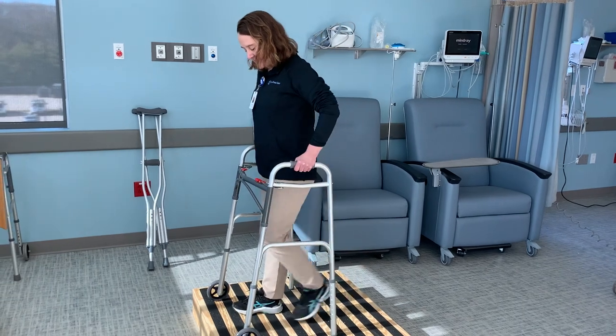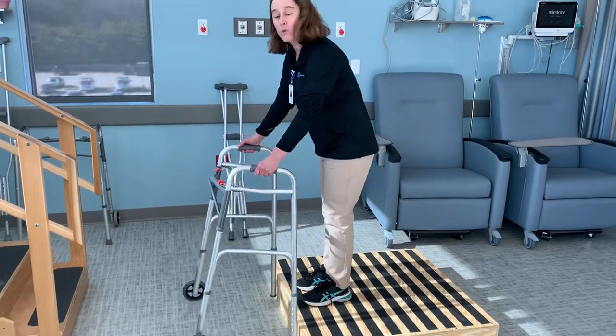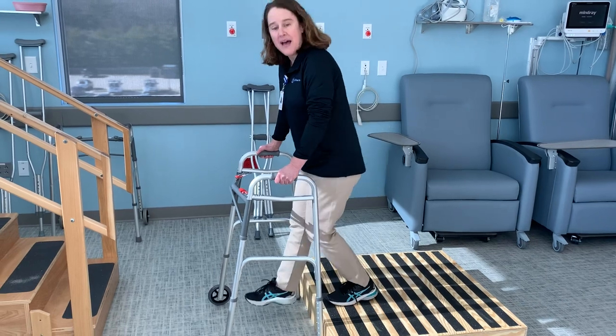When you're going down a step, come right to the edge. The walker will go down first, then down with the bad leg.